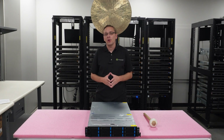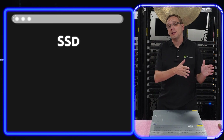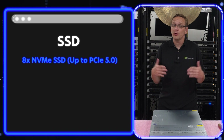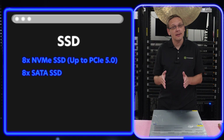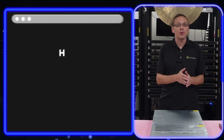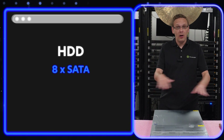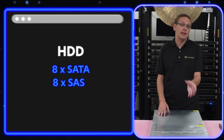Let's talk about interfaces. You can put in SSDs or hard drives. On the solid state drive side, you can put in eight NVMe drives — up to PCIe 5.0, so the latest and greatest. You can also put in eight SATA SSDs or eight SAS SSDs. On the hard drive side, you can put in SATA or SAS — eight SATA and eight SAS.